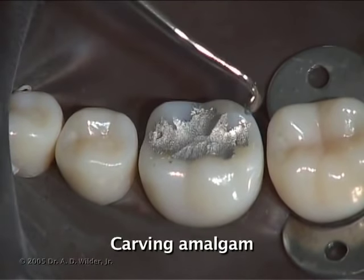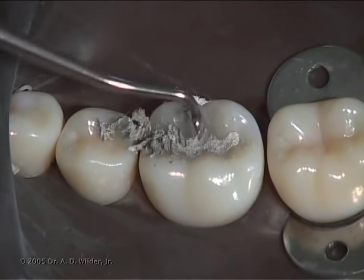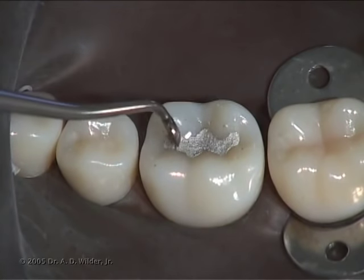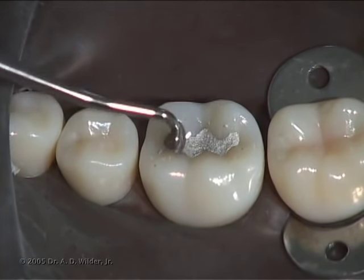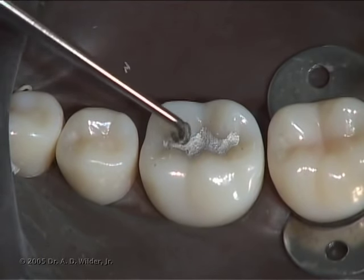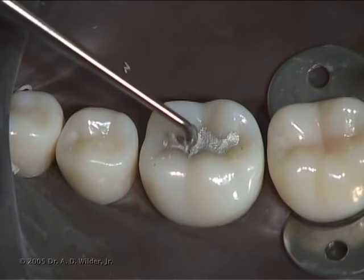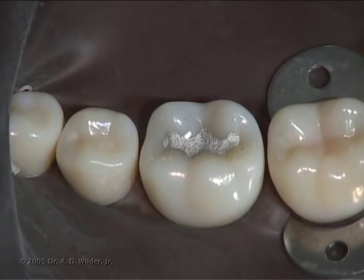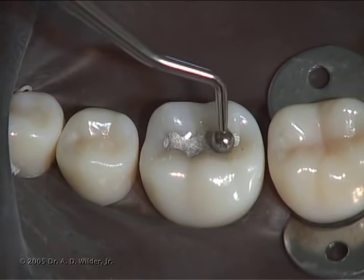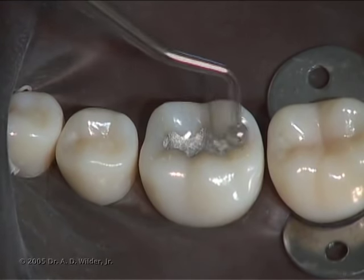With a cleoid discoid instrument, you can begin to develop the anatomy of the final restoration. Always make sure that part of the instrument is on the tooth surface and part is on the amalgam. Move the working end of the instrument parallel to the CAVO surface margin. The carving process should take place during the onset of the amalgam setting. At the end of setting, you can perform some post-carving burnishing to solidify and further highlight the primary anatomy of your restoration.